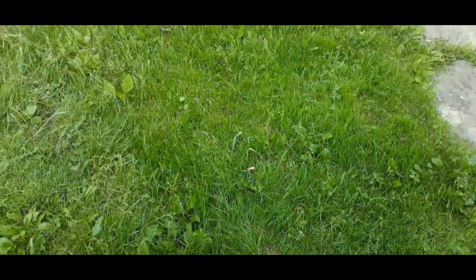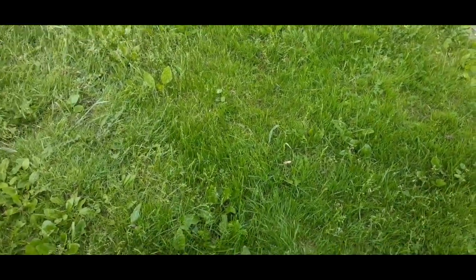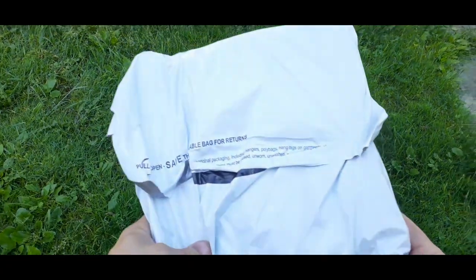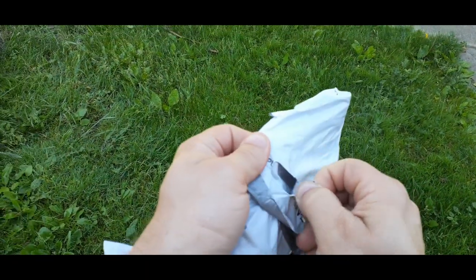Hello everybody, welcome back to the world of me. My name's Cougar and this is another episode of the Amazon Review Series. Obviously I am outside, and that is because of this package right here. Let's go ahead and open it up and see what's inside.